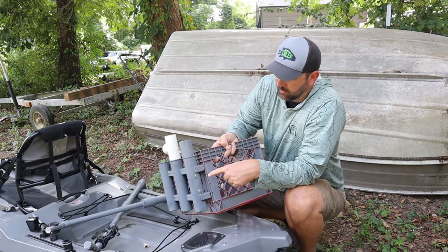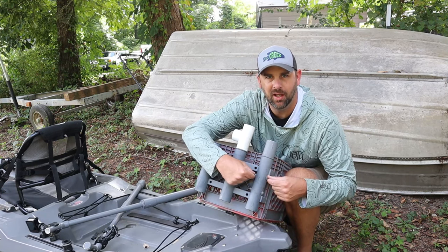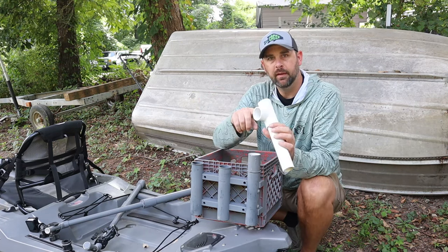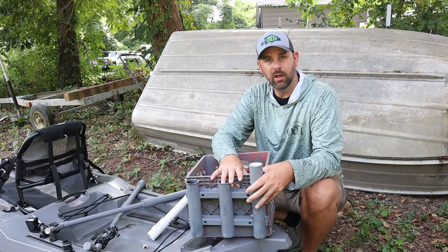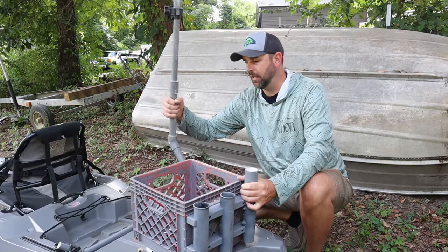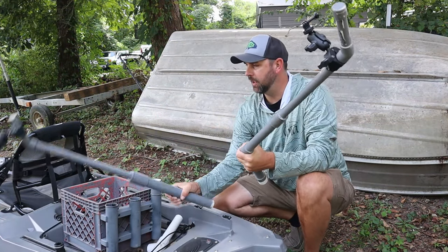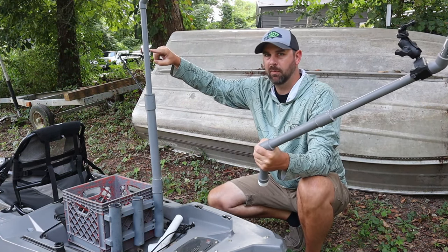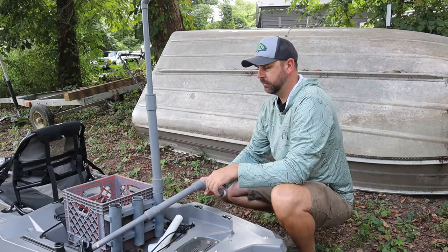I took a piece of inch-and-a-quarter PVC, stuck it in right here, then put two bolts going across — drilled through it, put two bolts with nuts, and glued on an inch-and-a-quarter coupling. A regular milk crate with one of those three-piece rod holders mounted on a piece of wood — it's very solid. If I want to use this I can still stick a rod in there. I can take this with me anywhere. If I wanted to go taller I could use the straight one — it's up above me looking down. I just paint them gray to blend in a little better.